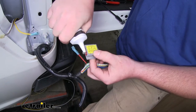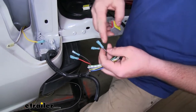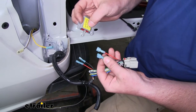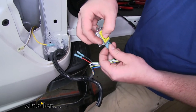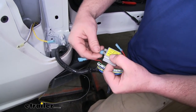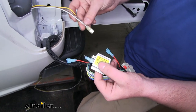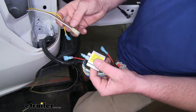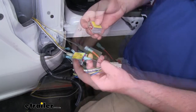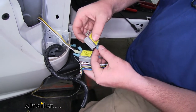Our black wire with the white stripe — the end closest to our factory connector — we're going to plug that into the single out post on our diode. The other end of our black and white wire will go to one of the end posts. Then we're going to take our new wiring — the end with the brown and white wire — and that will get plugged into the other end post. For the second diode, we'll take the single out post connected to our red wire closest to the connector and plug that in.